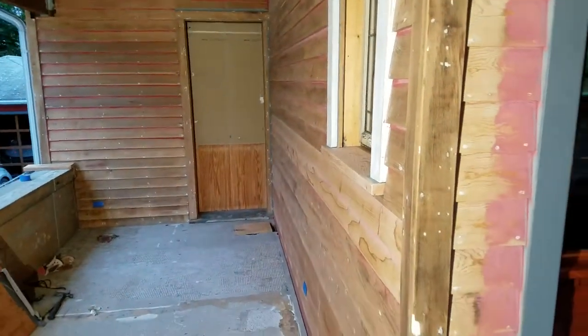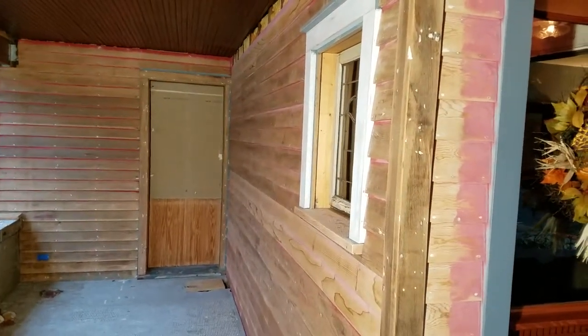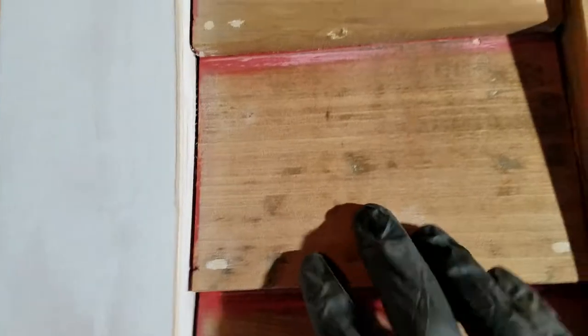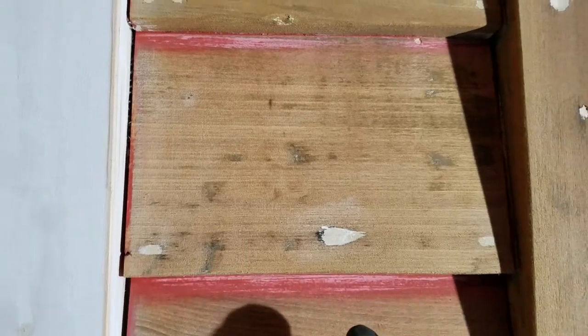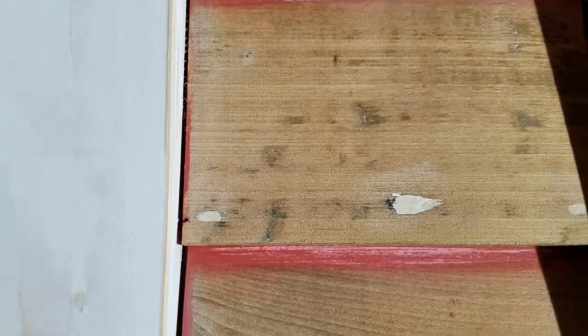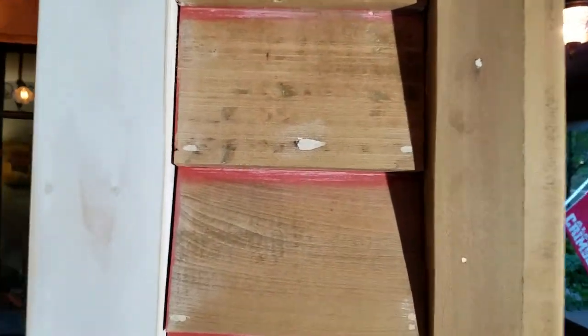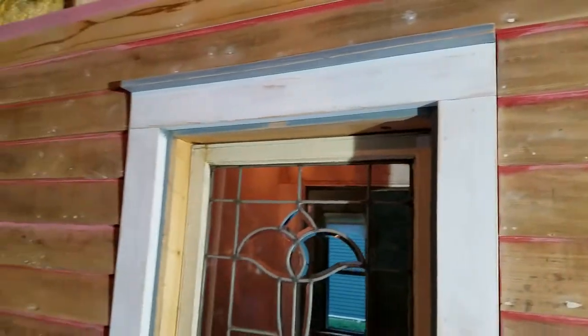But first we want to do a pre-treatment on the wood. This clapboard is really old — it's a hundred years old — and really dry. Old dry wood is very thirsty. If we put primer right over this, it's going to suck all the oil out of the primer into the wood, leaving a lot of the solids on top, which is one cause of failure for your exterior paint job.